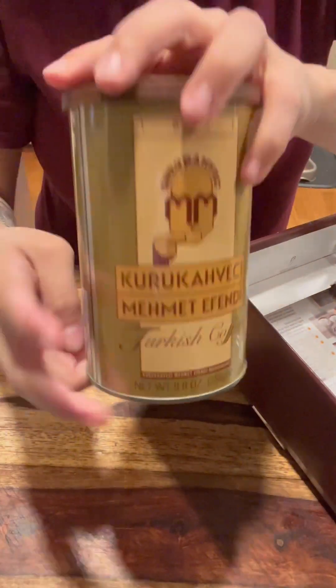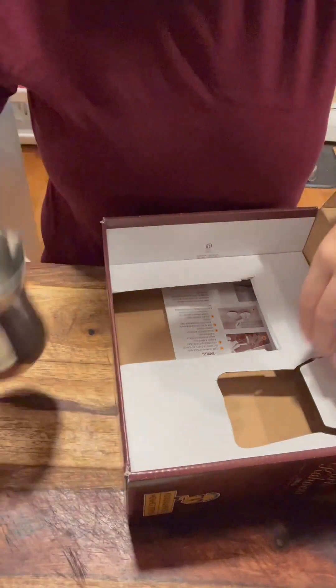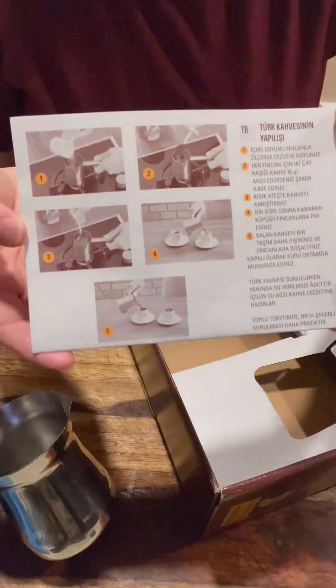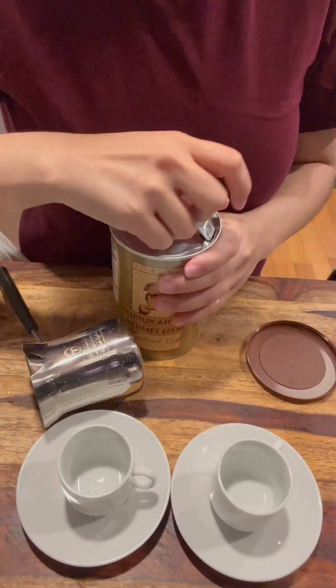Traditionally, it is made by mixing fine ground coffee, cold water, and sugar in a pot called the Cezve, which you see here, which was placed on top of hot sand to heat up the coffee mixture and constantly stirred. But here we're using a stove because I don't have that.